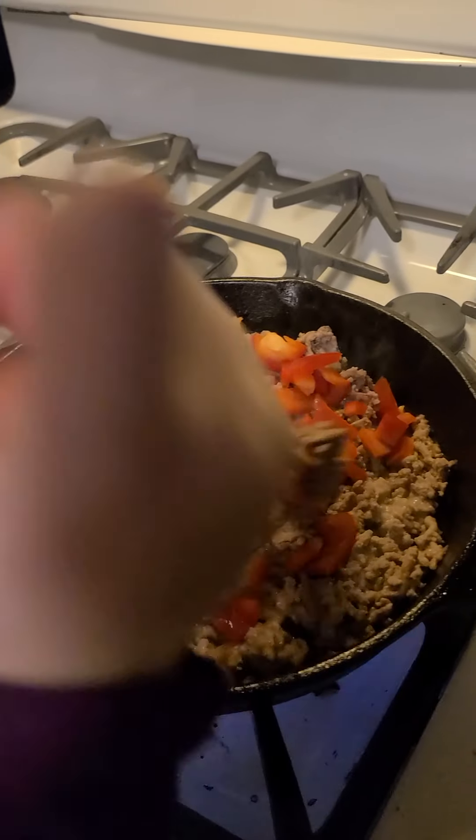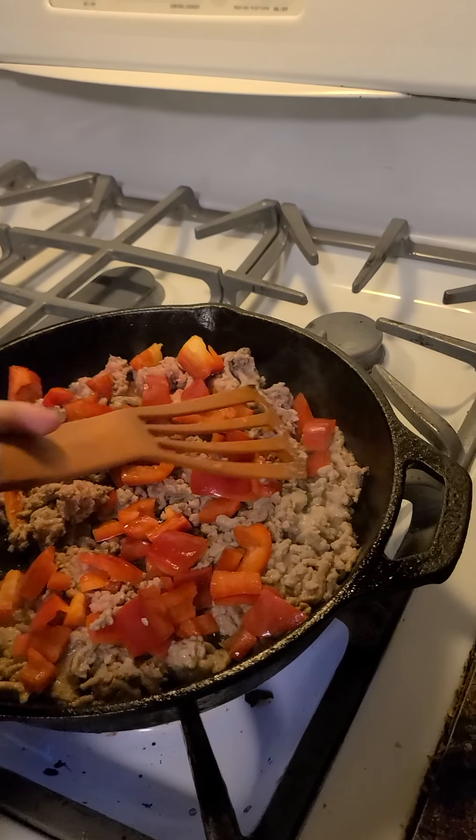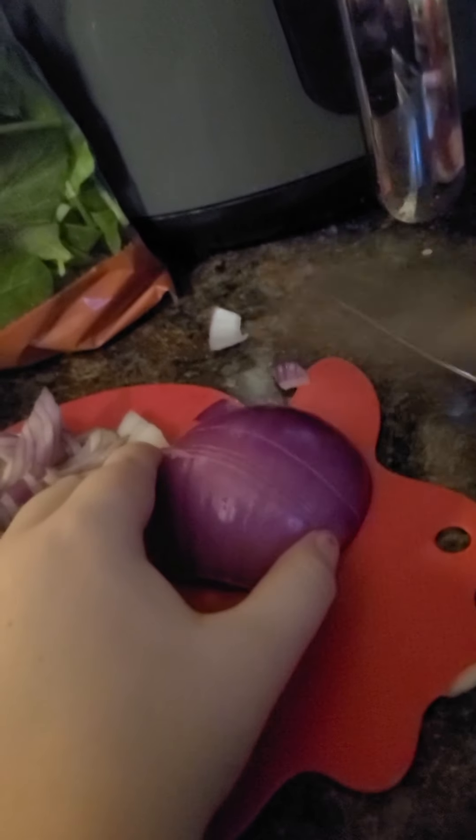Mix it up! Mix it up! Good for you. Now cutting the purple onion is party!